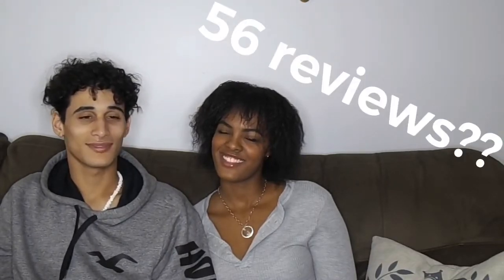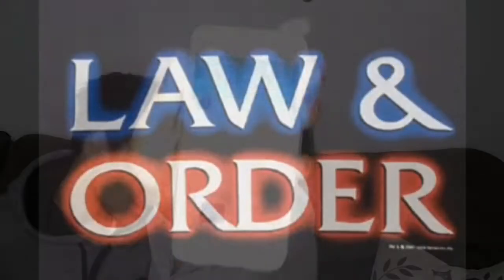I'd just like to say something. We have... 58 subscribers. Look, look at this. Somebody come look at this. We have 58 subscribers.